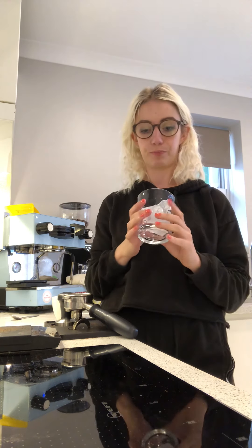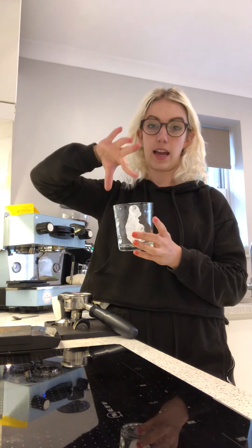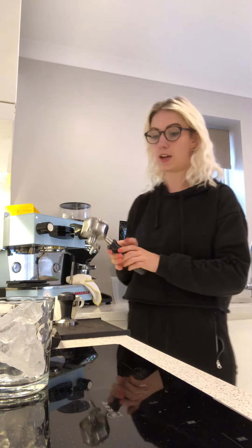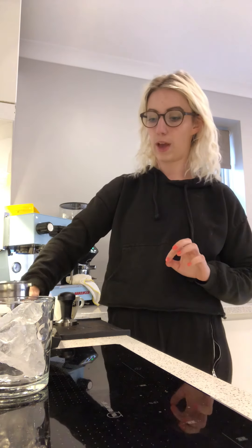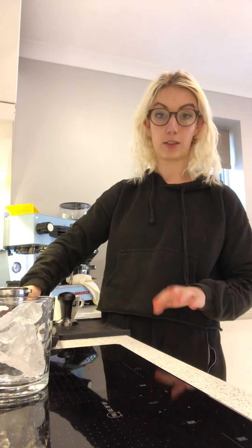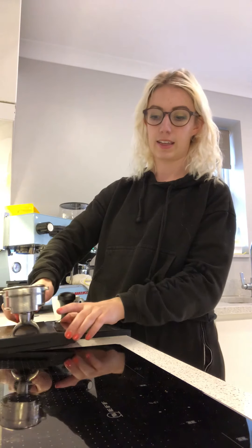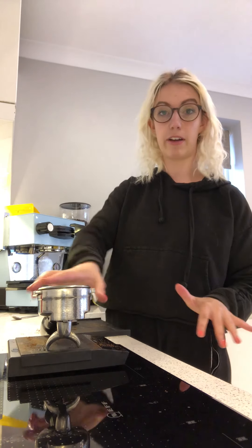I've started off and already put a lump of ice in the cup, so that's good, ready to start. I always start with taring out the coffee on scales to make sure I know how much my portafilter weighs. Tear it out, it's on zero — great.